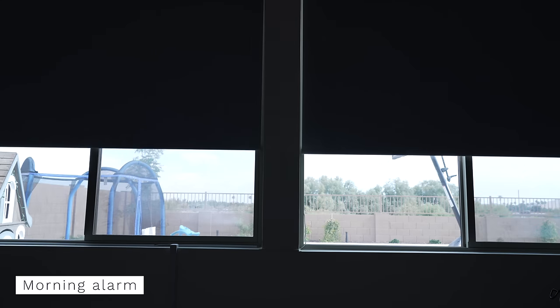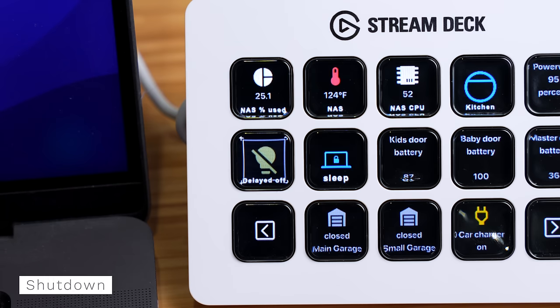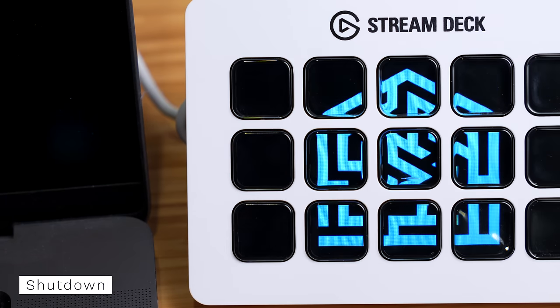I'm definitely a night owl. I love how quiet the house is late at night and I can be extremely focused for big blocks of time. But when I work late, I might not want to wake up as early as normal — so I have a switch on the Stream Deck to disable my early morning alarm for the next day. When I'm done working, I can press a button to shut everything down and another button to put my computer to sleep.